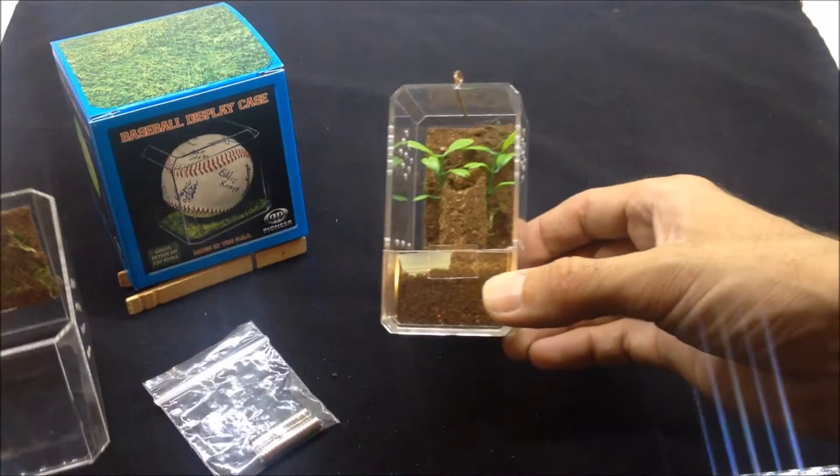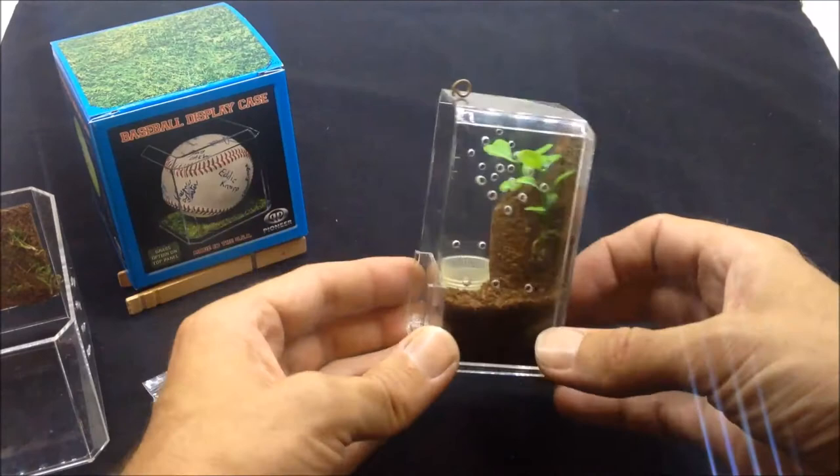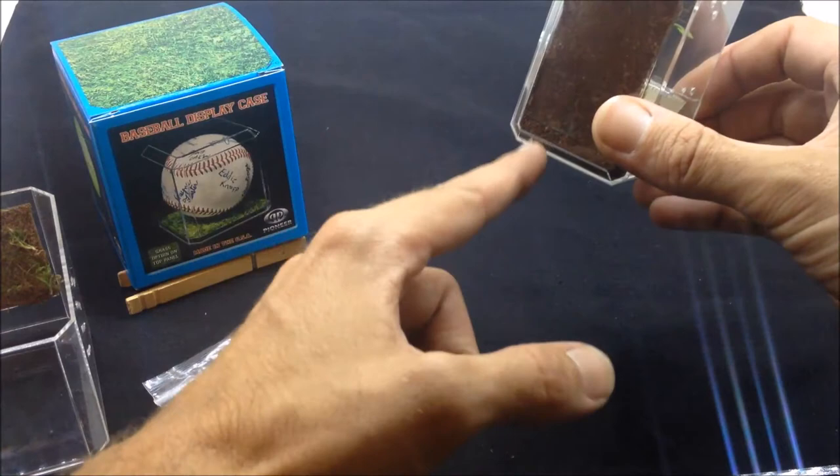Here's one that I've done for a new order that I have coming — we have a bunch of new species. This one's going to be for an arboreal. See, it's got a background in there, and you just put your substrate above the bottom, and you only need one magnet to hold it on.